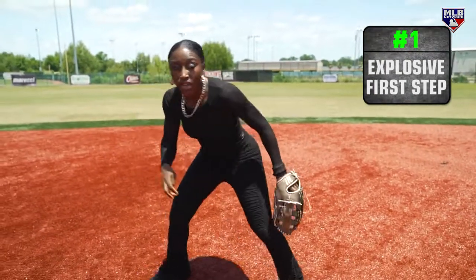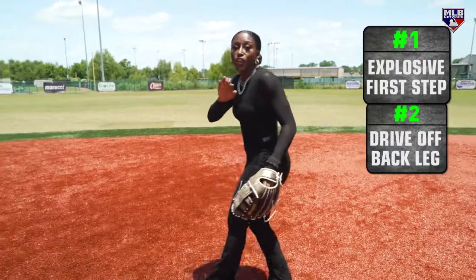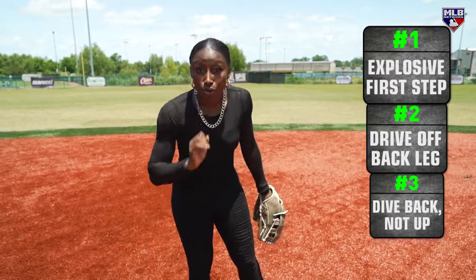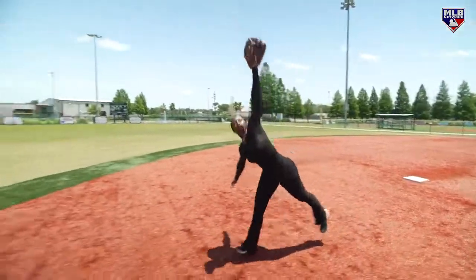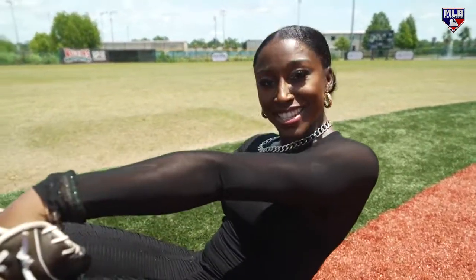Superman or Superwoman catches — here's the summary. First: explosive first step, driving out. Second: explosive back leg driving to the ball. Third: we want to dive backwards — we want to meet the ball where it's going, not where it already is in the air. Looks like this — just like that.